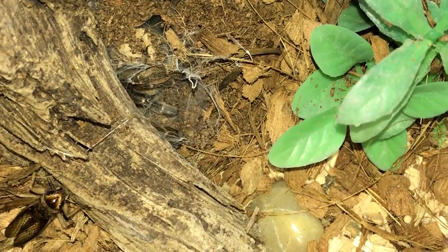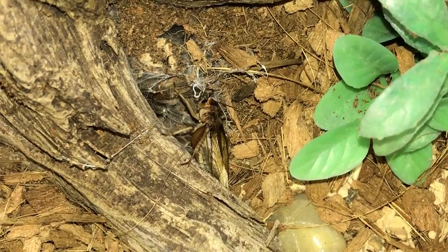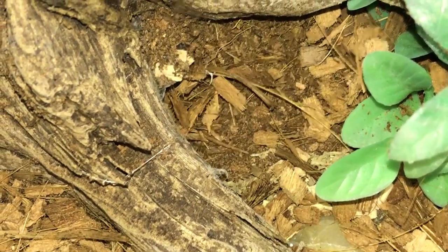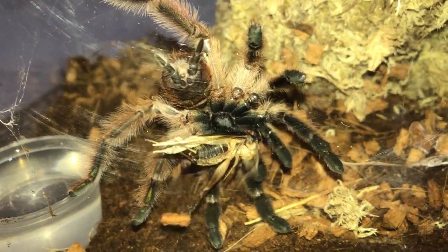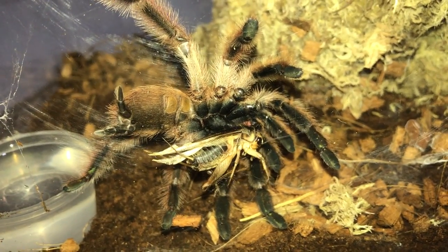Ceratogyrus darlingi, the Rear Horned Baboon - there we go. Pterinochilus lugardi, the Fort Hall Baboon - there we go. And there's the Tapinauchenius gigas with her cricket still alive over there.